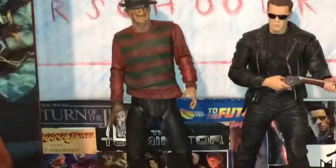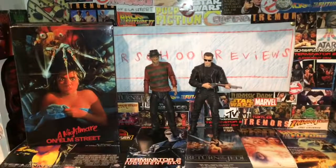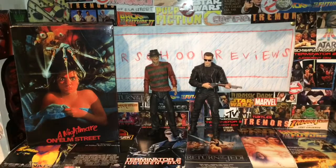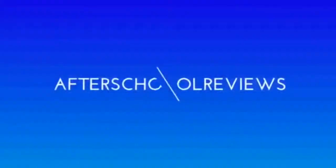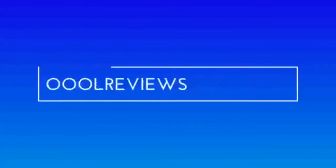Here is Freddy next to the Terminator Pescadero Escaping figure, the T-800. Thank you guys for watching AfterScore Reviews. Today we had a look at the Nightmare on Elm Street 30th Anniversary Ultimate Freddy. Don't forget to like, comment, and subscribe.